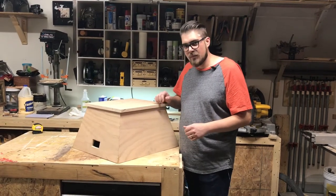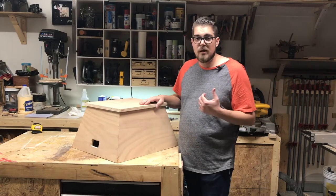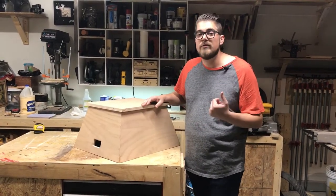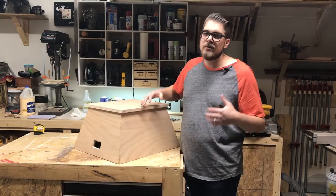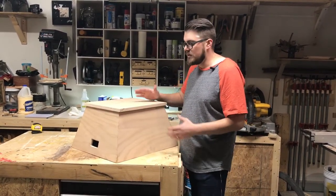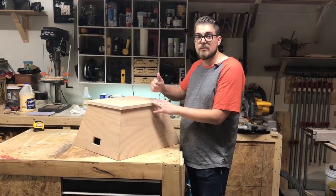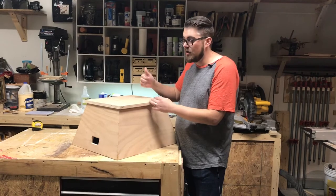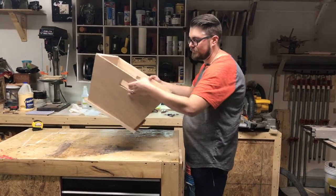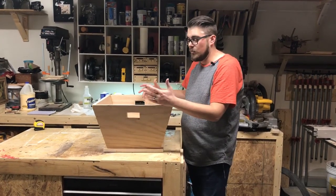But my most favorite thing about it is that it is a multitasker. My shop is pretty small and I have a very limited amount of space, so it's very important to me that everything in the shop does more than one job. Obviously it's a step stool so it gives me a little extra height — specifically to reach my high lumber rack. But also this hole on the side is a handle so that it flips over to be a storage bin or a tool bin.